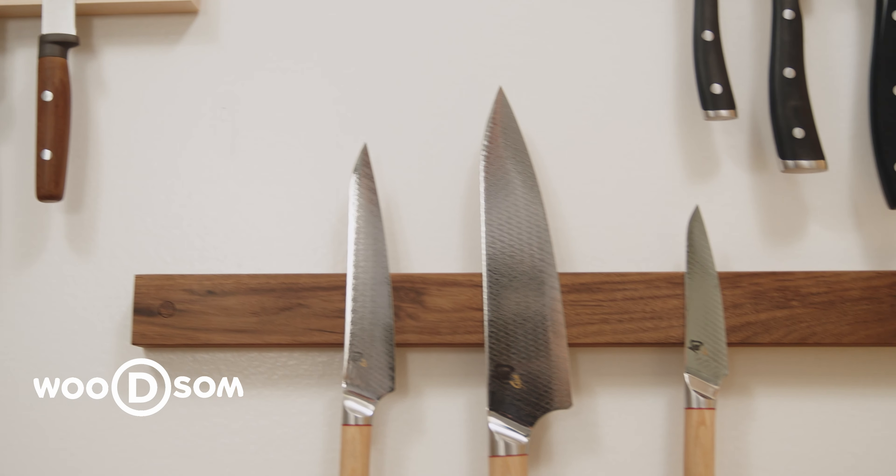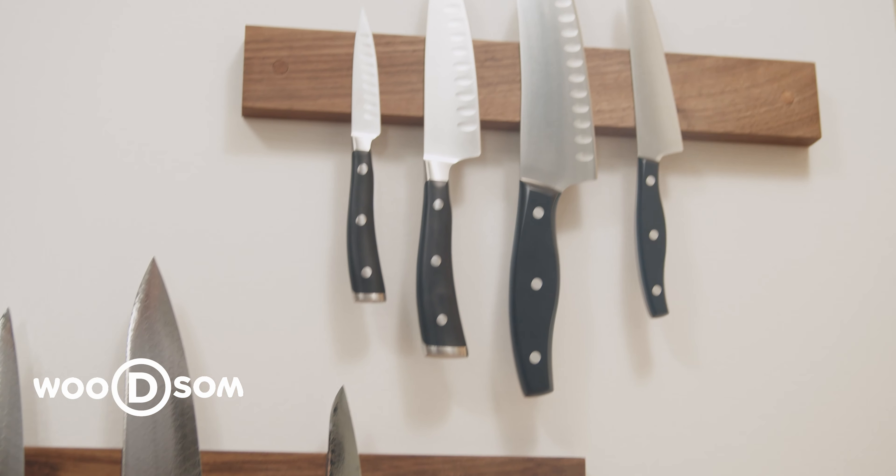There may come a time where you want to move your Woodson magnetic knife holder. Here's how to do it.